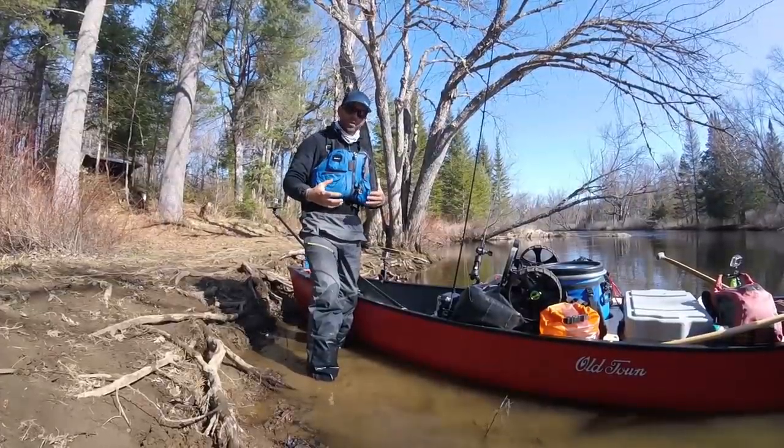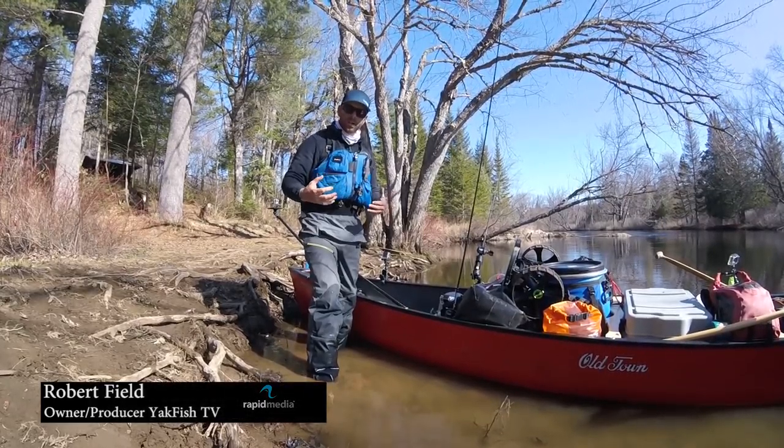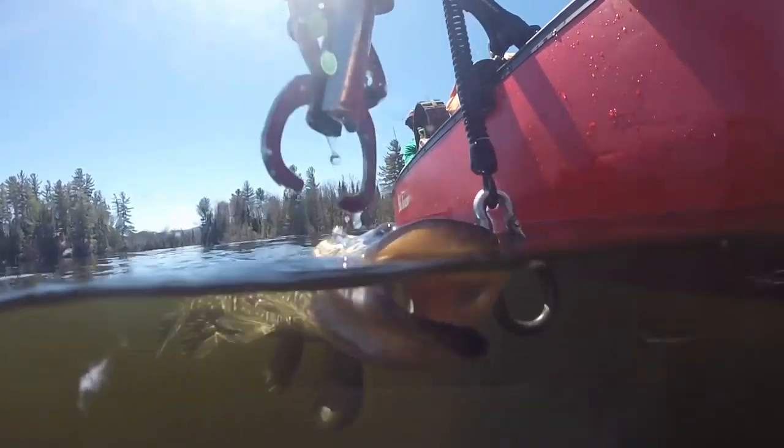Filming and fishing out of a canoe is kind of a new thing for me, a new way of thinking. It took some adjusting, but there are really a lot of options you can do to capture some unique angles while you're fishing and paddling out of a canoe.